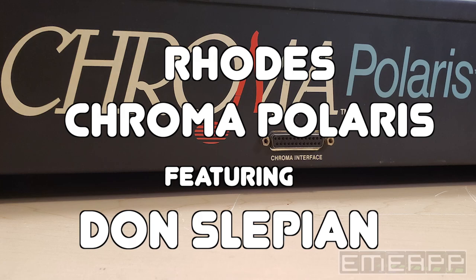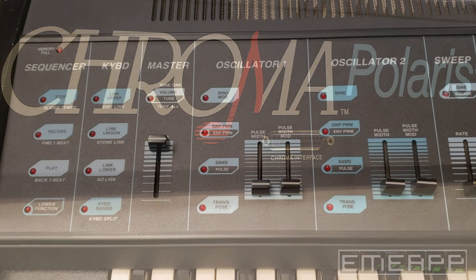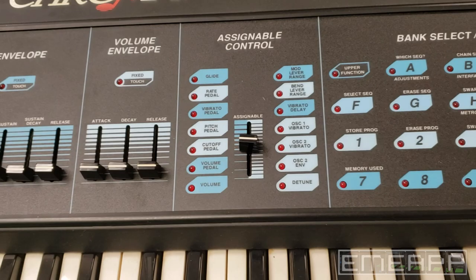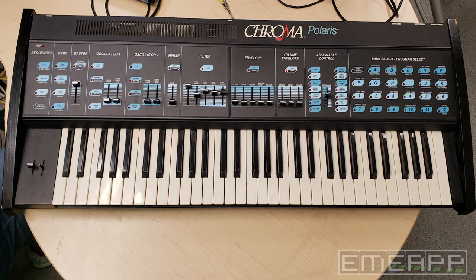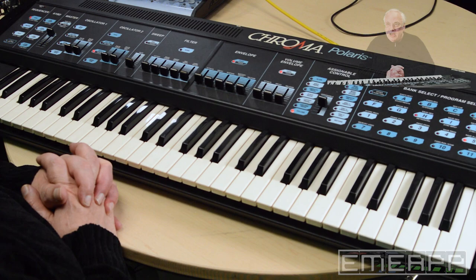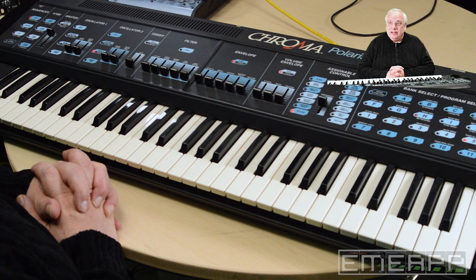Here at MEAP we have a working Rhodes Chroma Polaris. This is an instrument by Rhodes of the Fender Rhodes company — they took over the ARP company when ARP went out of business around the end of the 70s. First there was the Rhodes Chroma, and then this came out: the Rhodes Chroma Polaris, a simpler version of the Rhodes Chroma. This is from around 1984 to 1985.